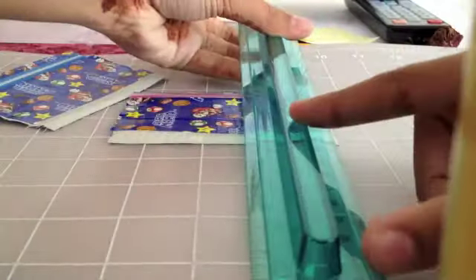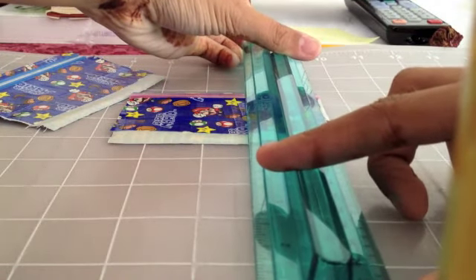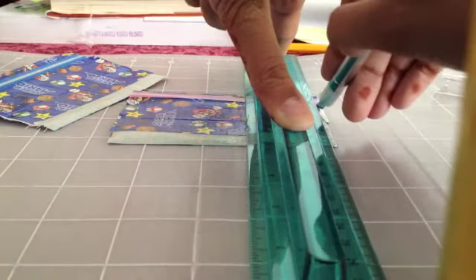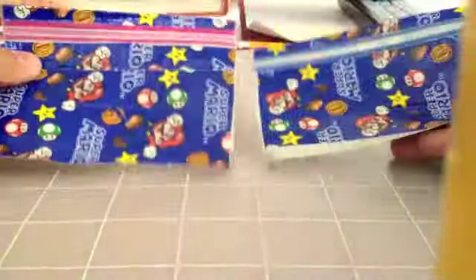Now I'm grabbing my ruler and my X-Acto knife and just trimming the ends as little as possible — we're going to be doing a lot of trimming. You just want to keep it at the four-inch measurement. I kind of messed up on the pink one, so there's stickiness on the back side.